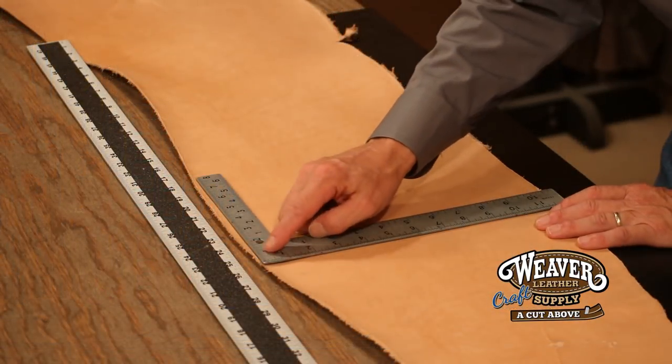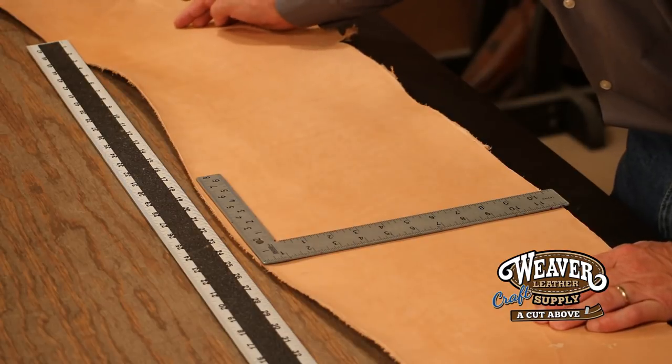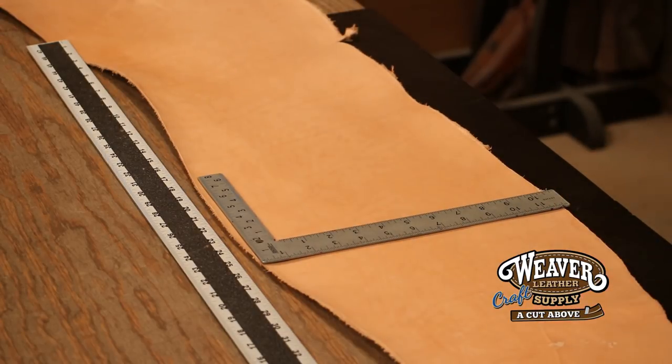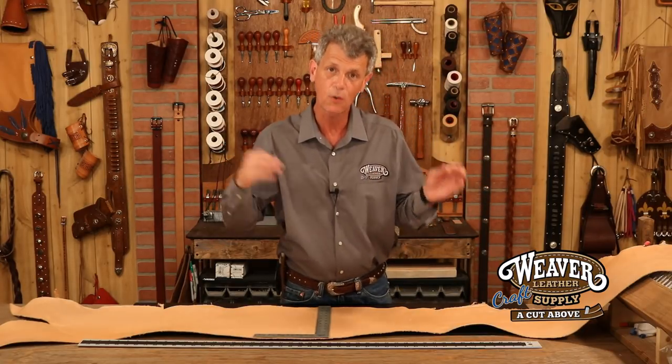This piece alone — they're all going to be different — but right here I've got almost a foot of width and about 36 to 38 inches of length, and at each end I've got about a foot. So what I'm looking at here, if I'm making holsters, I could probably get four, five, or six holsters out of this one inexpensive piece.